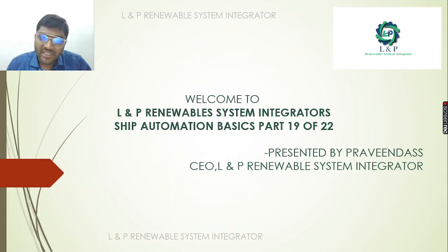Welcome to LNP Renewable Stream Reader, LRS. Today we are going to take a look at Ship Automation Basics Part 19. If you missed parts 1 to 18, subscribe to our channel.